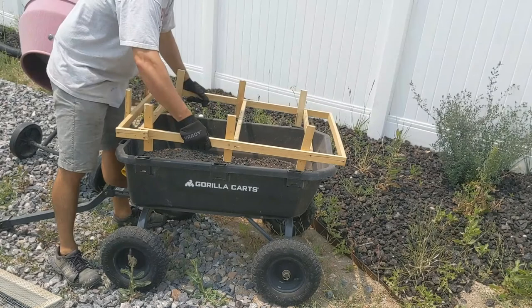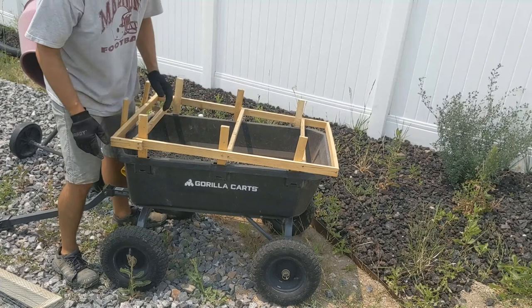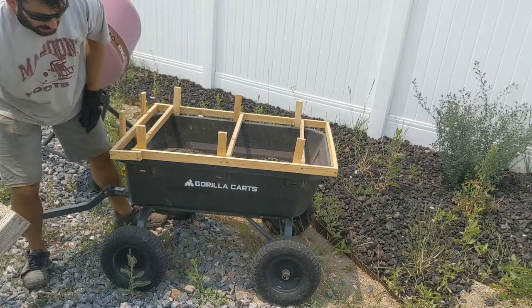If I were to do it again I would try to get these to line up a little bit better, but it's really not that bad. There are eight little — these are I believe one-by-two boards — and then I can just pop that back in and put the sifter back on and be ready to go.